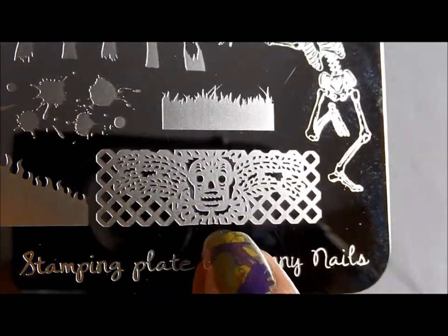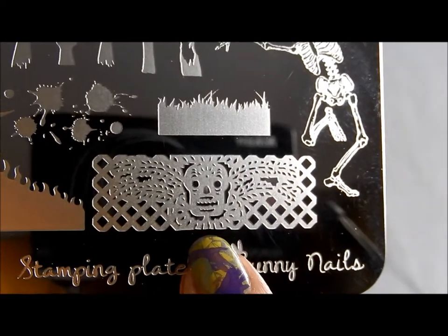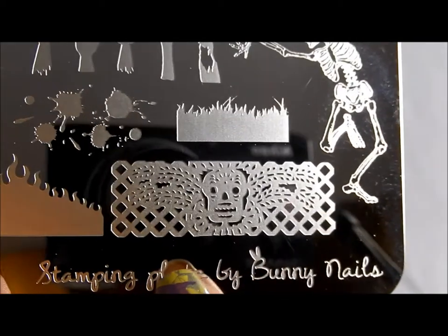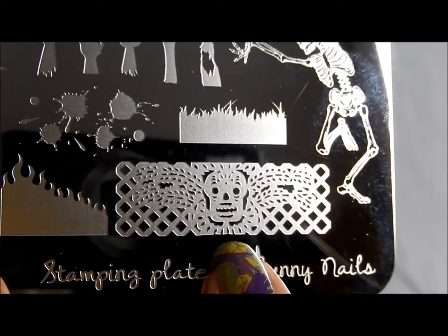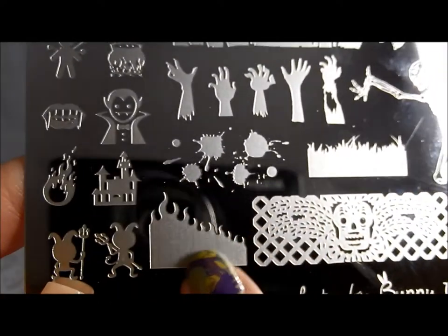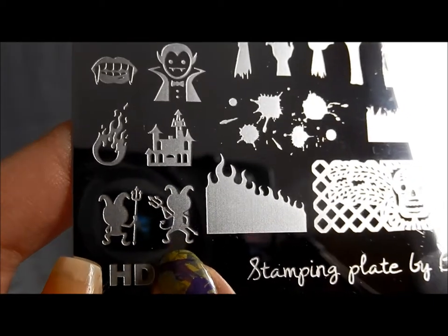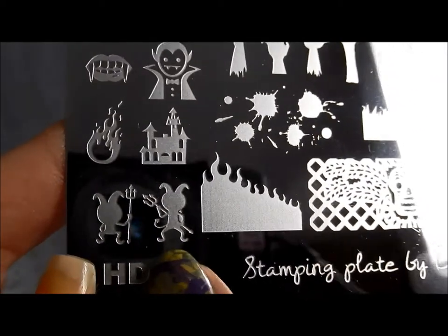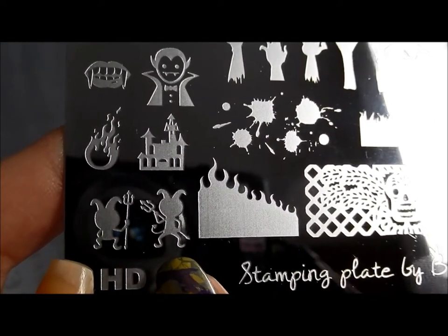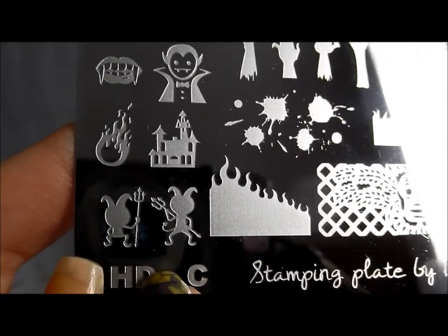One of the things I love best about these two plates — you're going to see more on the other one — is that she's got a number of really awesome Dia de los Muertos images. So if you celebrate that holiday in addition to Halloween, or if you like that look for Halloween, these are great. I love the flames for any kind of devil manicure, and check these little guys out — they're kind of like imps, kind of devils. I don't have a whole lot of devil images, so I'm really enjoying having the addition of these.